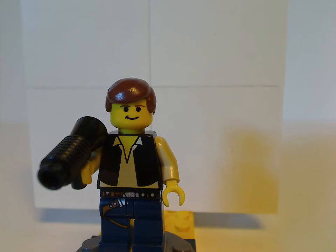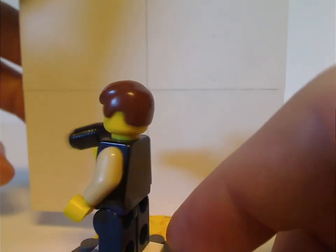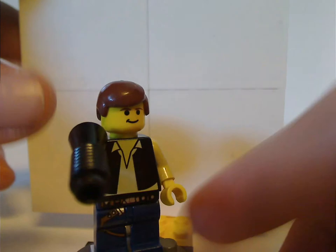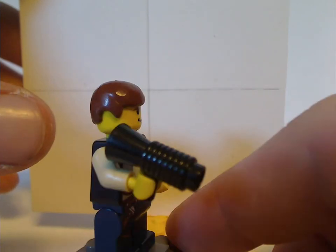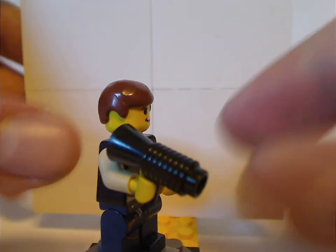Next is Han Solo, which is also about the same as the other ones like in the 2000 Millennium Falcon, but with dark legs rather than bright blue. Also no back torso print or double-sided face. But of course same hair piece that they've used for a long time. He also has the blaster, but without a stud on it — a blasphemy that they did a lot.